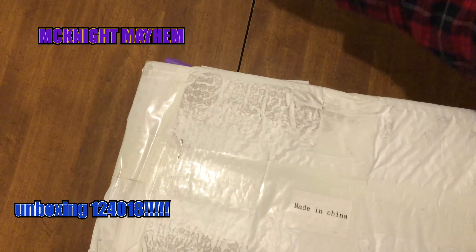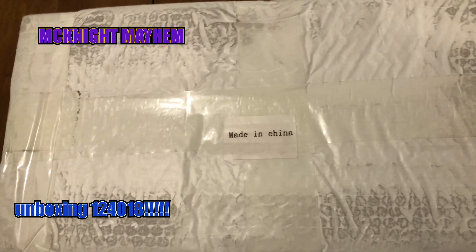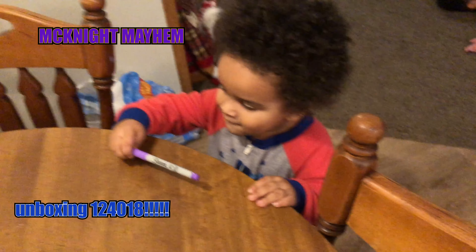What it is, McKnight Mayhem — JC's randomness right now. Got this from Make a Fire. You already know, kids in the background, so it's going to be a little different, a little noisy than maybe anybody else's RC.